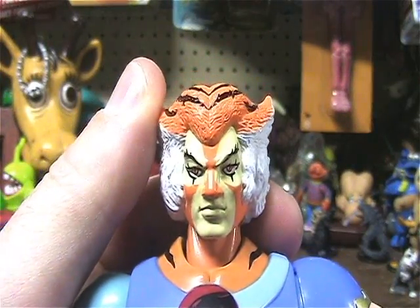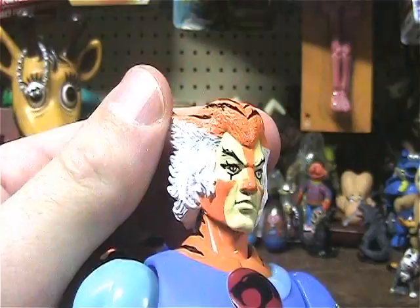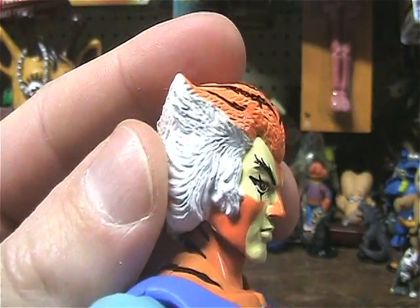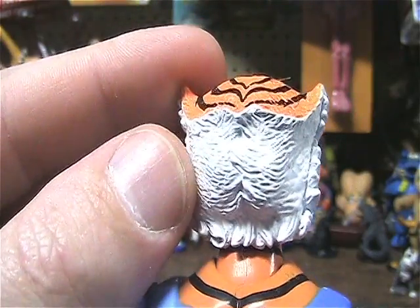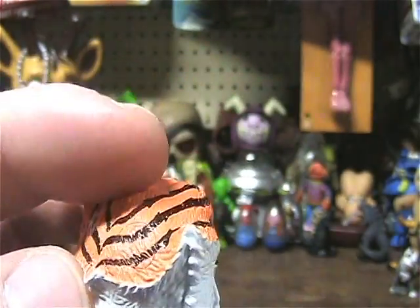Like I said, he's got some crazy baby face going on. But the detail in the sculpt is quite good, I would have to say. They've got all kinds of details in the hair there.